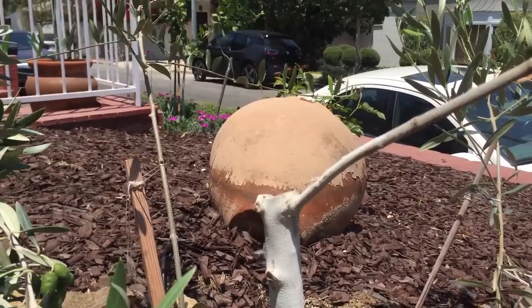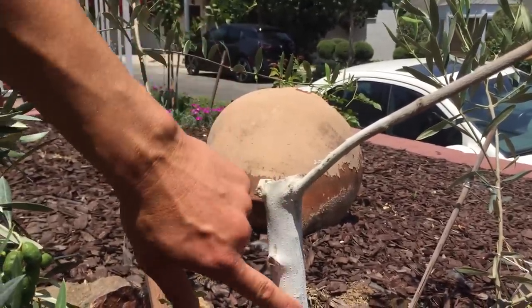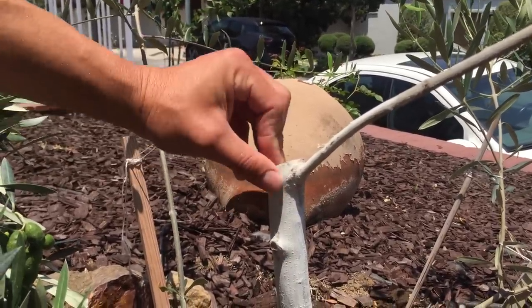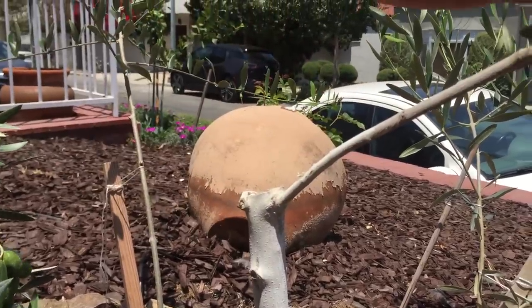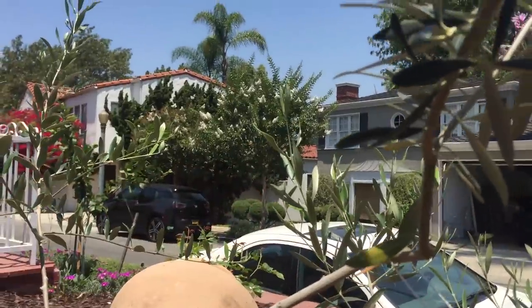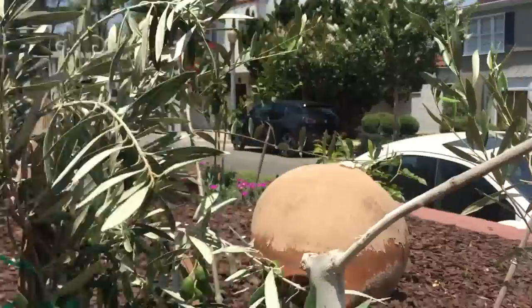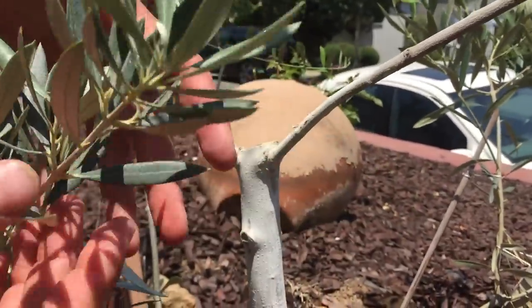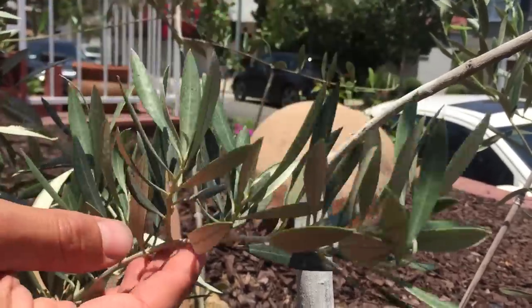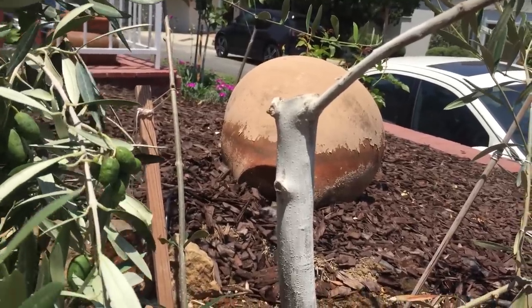Our goal is to select a stem to graft onto the tree trunk right here. I could also graft onto this stem or higher up — there are several options. This technique can be performed at any time of year, except winter when the plant's growth and metabolism are much slower. It works in spring, summer, and fall, which makes it superior to most other grafting methods.